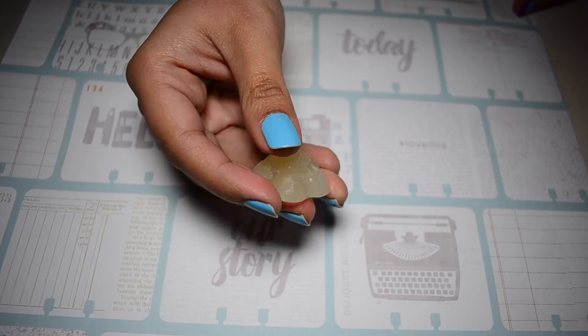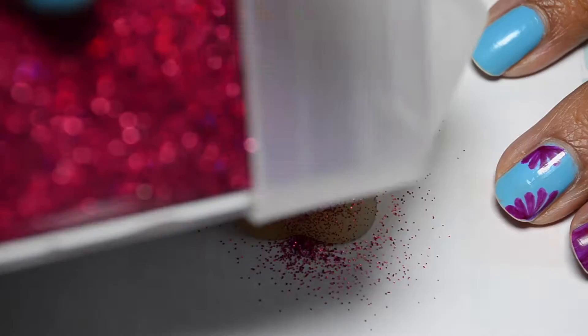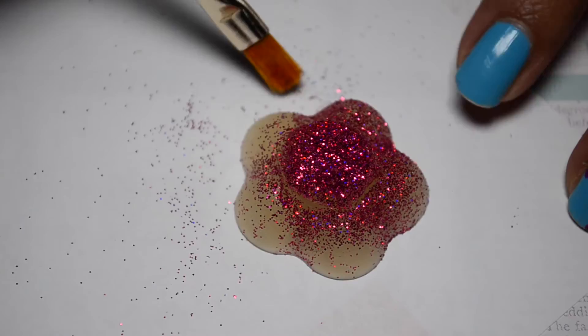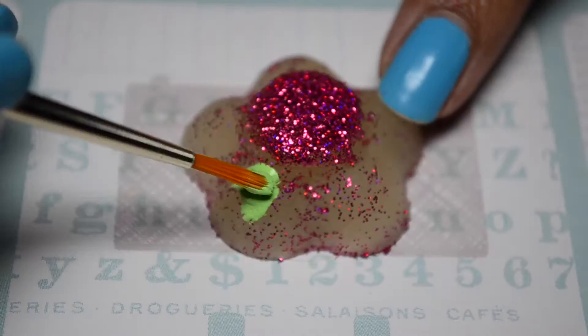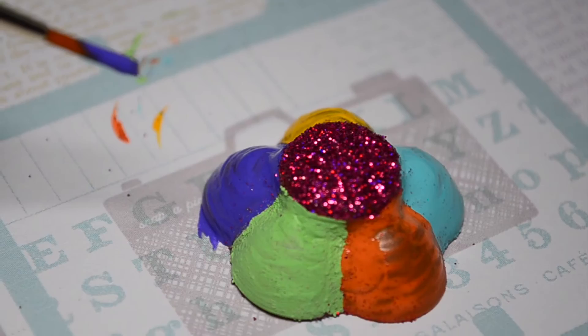पहले flower के बीच में clear polish लगा कर उस पर glitter powder छिड़के. Glitter powder छिड़कने के बाद realize हुआ कि flower के आजू-बाजू petals पर भी glitter चिपक गया है. एक साफ brush की मदद से उसे हटाने की कोशिश की पर वो पूरी तरह से नहीं हटा. अब इसमें रंग भरते हैं — acrylic color यूज़ कर रहे हैं और जब ये color अच्छी तरह से सूख जाएंगे तब इन पे gloss mod podge लगा देंगे.